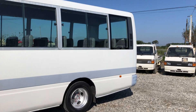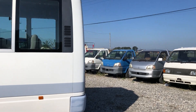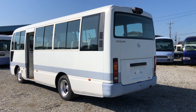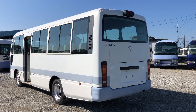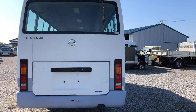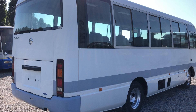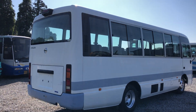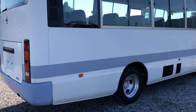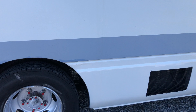Hey guys, this is a civilian bus and you can see a perfect body and also a 29-seater base, rear camera attached, and the right side also has a very good appearance and body.